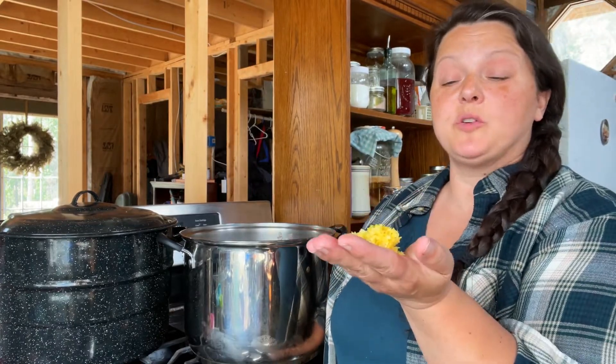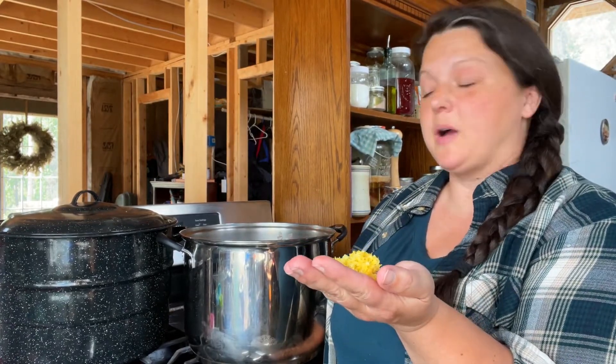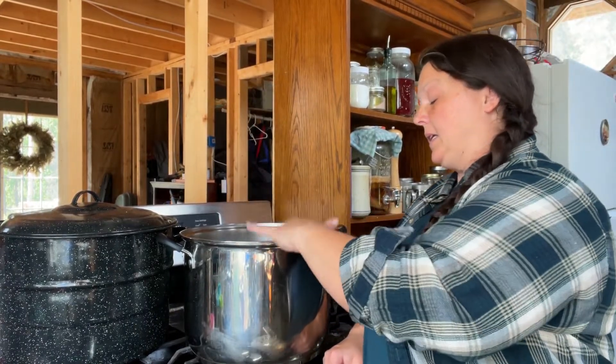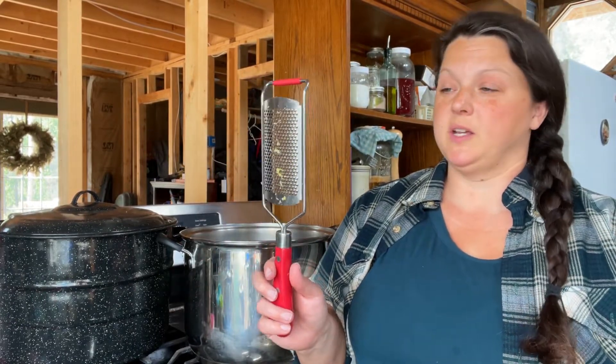You're going to need half a tablespoon of lemon zest, so for my big batch I need two and a half tablespoons. And if you have a better zester than this one — which works, but is lovingly nicknamed the 'flesh shredder' — I would love it if you'd leave it in the comments below, because I'm not sure I can keep using this thing and keep my fingers at the same time.